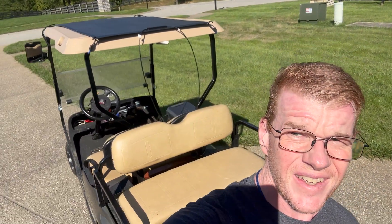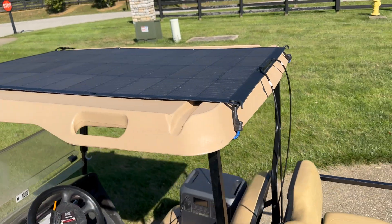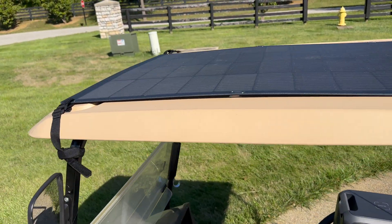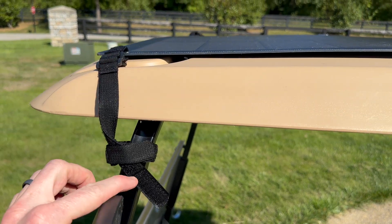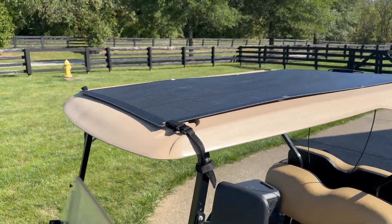And we're back. I decided I wanted to try one more thing. The flexible panel looked about the same size as the roof of my golf cart, so I did something. Let me flip the camera around. I took the Velcro straps provided and used those to affix the front of the panel to the golf cart roof.